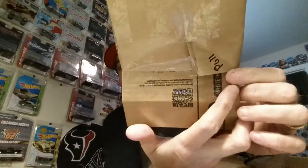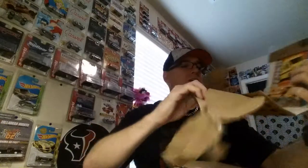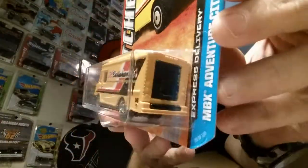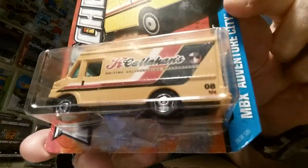We got some loosies here - and David's even got directions on them: 'pull here.' He's got little notes all over the place - that's the way to make a package! There's a Callahan Matchbox Express Delivery. I don't have that one, so that will go right into my collection. Copyright 2012, really cool piece. Thank you so much David - there is a ton of goodies here.